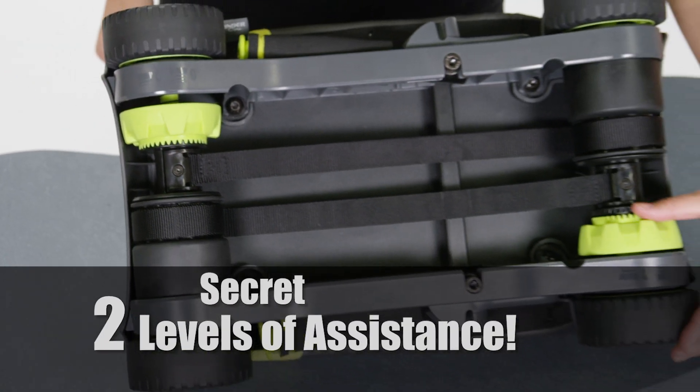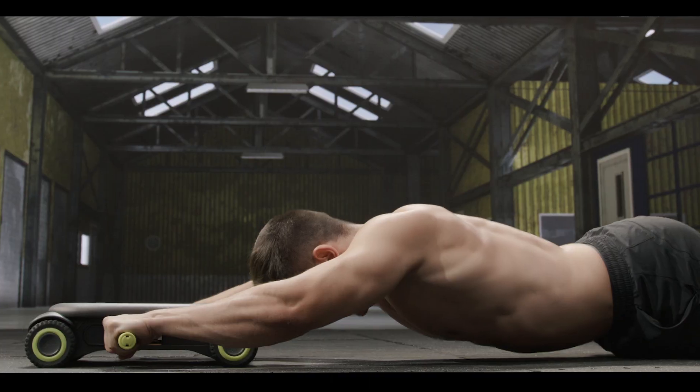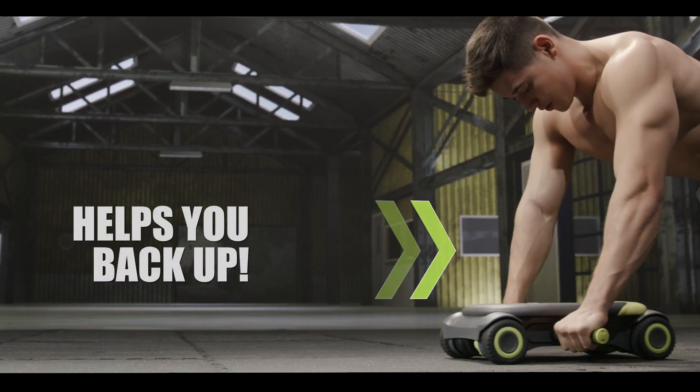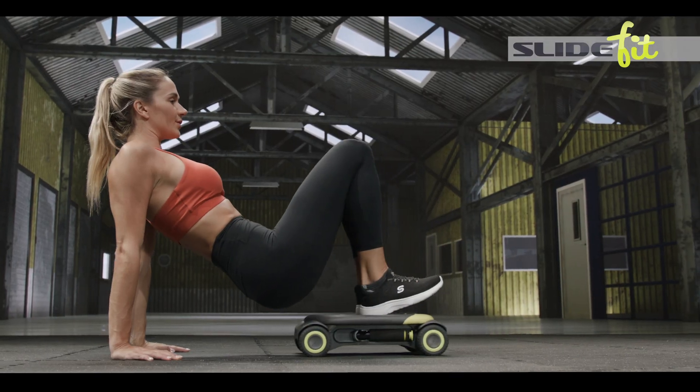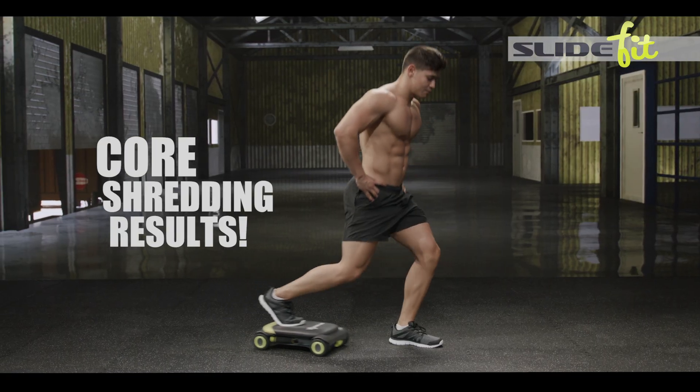The secret is SlideFit's ingenious built-in assistance system that actually helps you back up. It gives you rebound power to do more reps than you ever could before, and more reps means more core shredding results guaranteed.